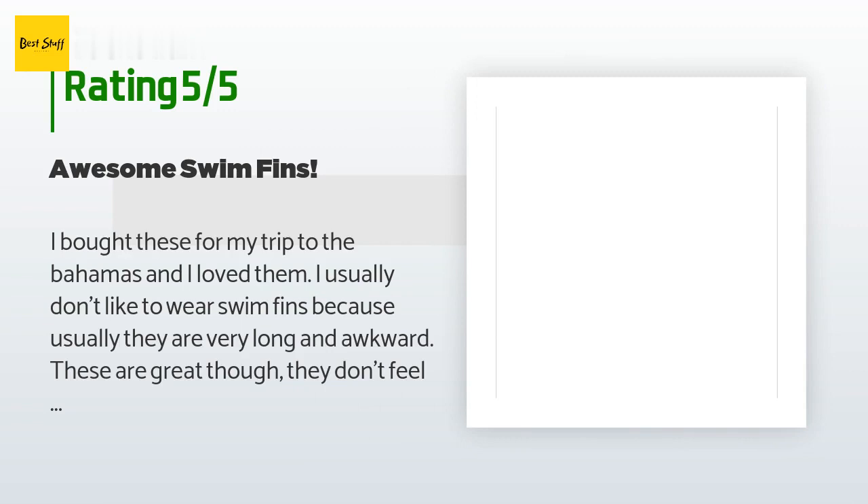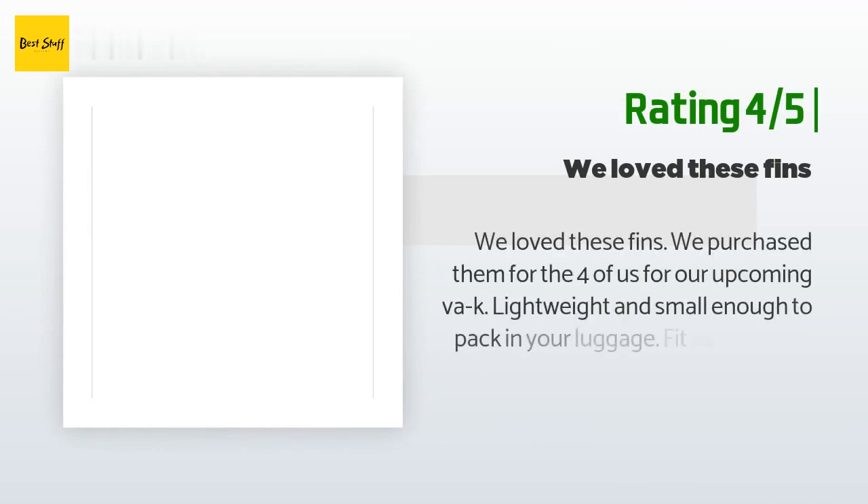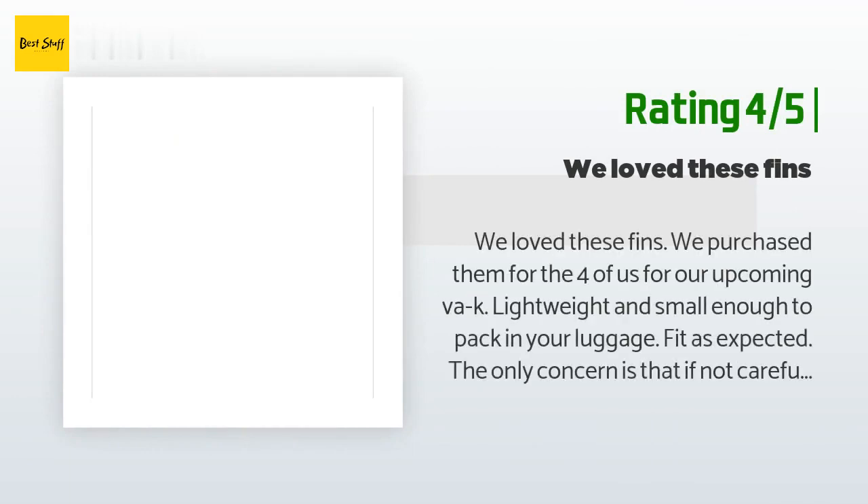Another happy customer said: 'We love these fins. We purchased them for the four of us for our upcoming vacation. Lightweight and small enough to pack in your luggage, fit as expected. The only concern is that if not careful, a piece on the side can pop off — do not adjust them over open water. My son lost his plastic piece and was therefore unable to use them the entire trip. I contacted the seller to see if I could buy a replacement part, still waiting to hear back. Other than that, we all had a great snorkeling experience.'